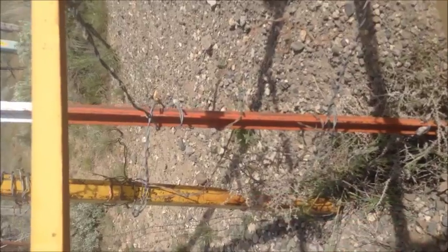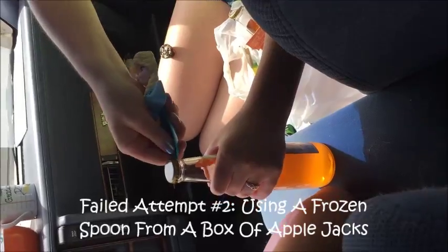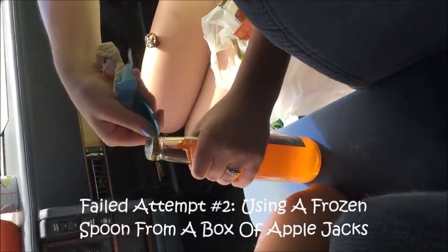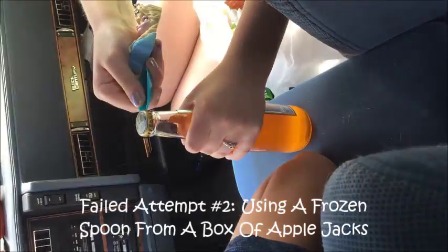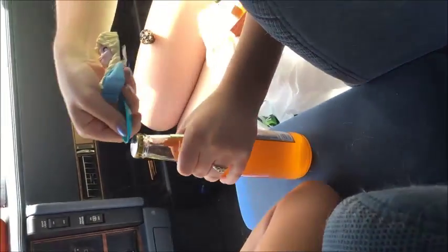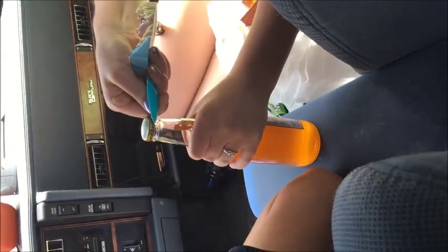Cattle guards — cattle guards for opening the beverage.